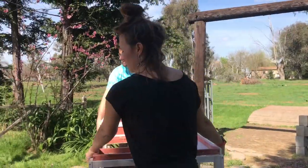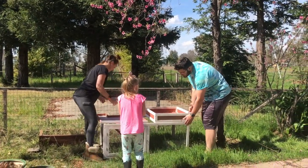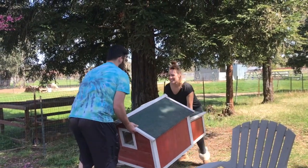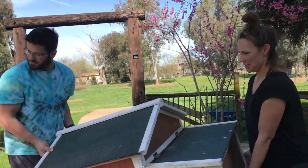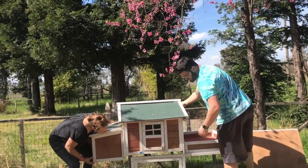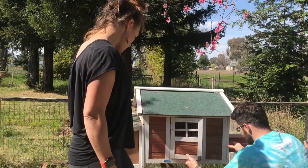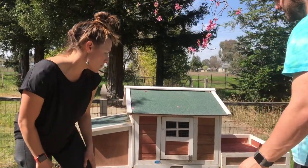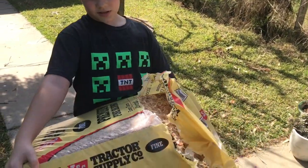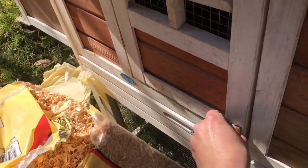We're going to put the quail in. Can I put some quail? Yes. That looks good. We use this stuff for our quail thing inside, but now we're using it for outside. Alright, so just put it in here.